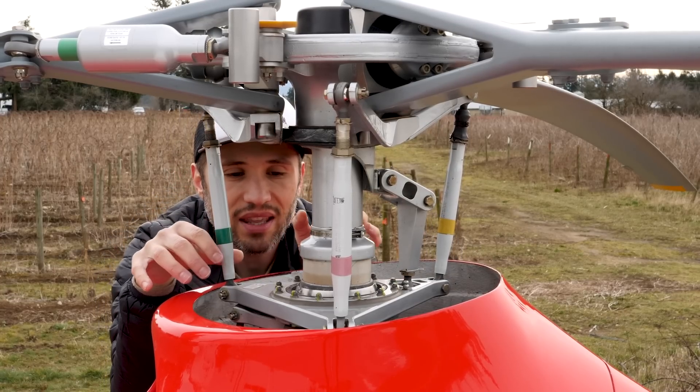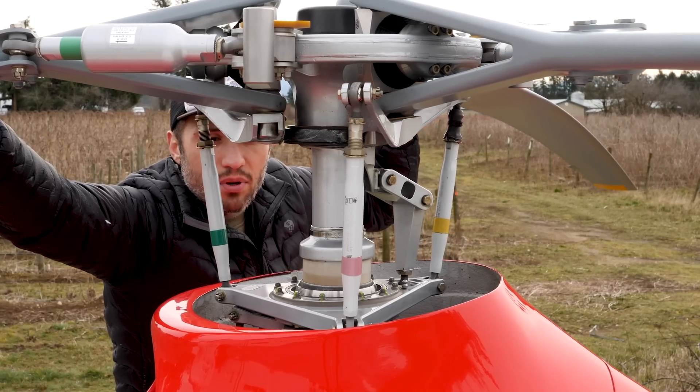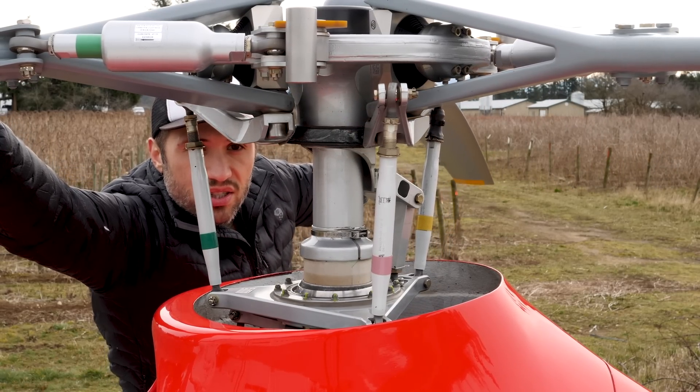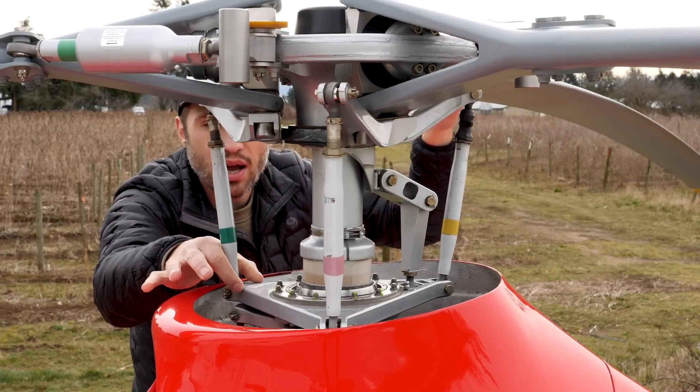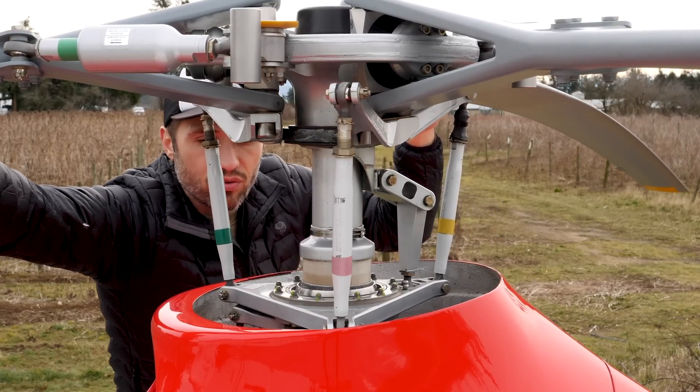Stacked on top of that is the rotating swashplate — that's this swashplate right here. When I move the blades of the helicopter back and forth, you can actually see as they rotate, this upper swashplate is actually rotating along with the rotor blades.